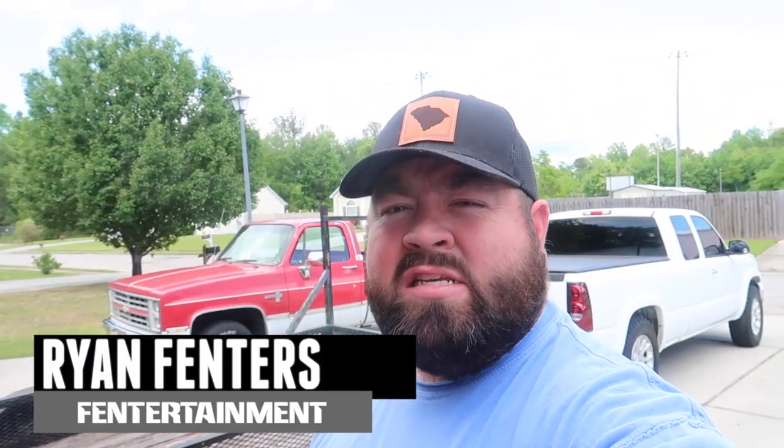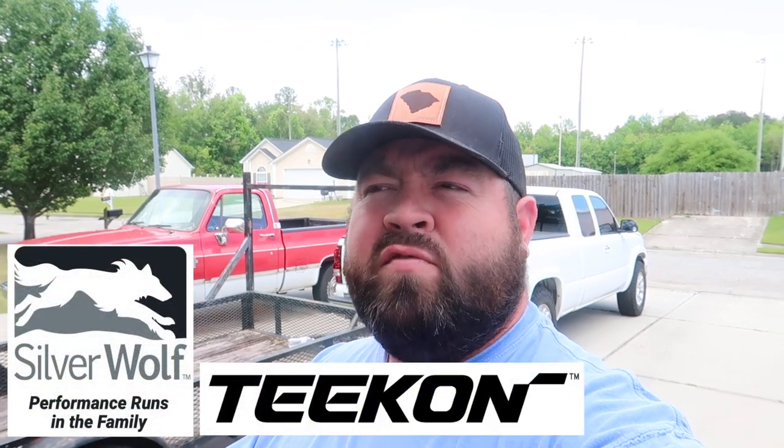What's going on guys, welcome back to the channel. On today's video we're going to be unboxing the new Silver Wolf T-con — it's an AC motor setup. I've had this motor setup for about two and a half weeks now and I've not opened it. We're not going to be installing it today, we're just going to be opening it and checking it out. I have not yet seen these motors or controllers anywhere online with actual pictures — everything's been stock photos and stock product advertisements.